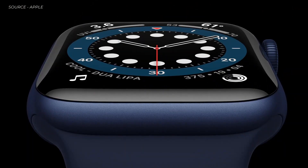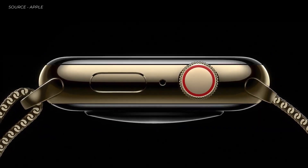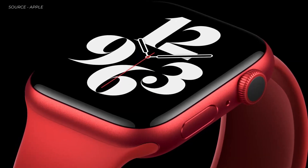This is the new Apple Watch Series 6. There's a new blue aluminum case, this updated classic gold stainless steel finish, a new gray-black stainless steel called graphite, and a stunning new Apple Watch Product Red.